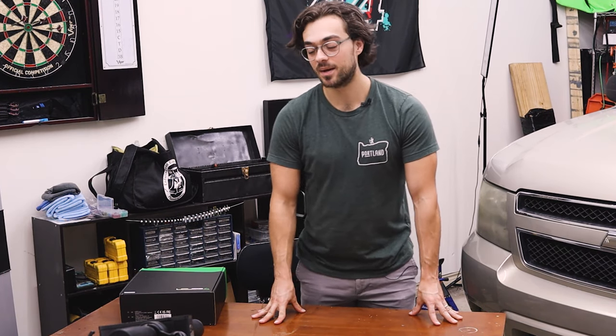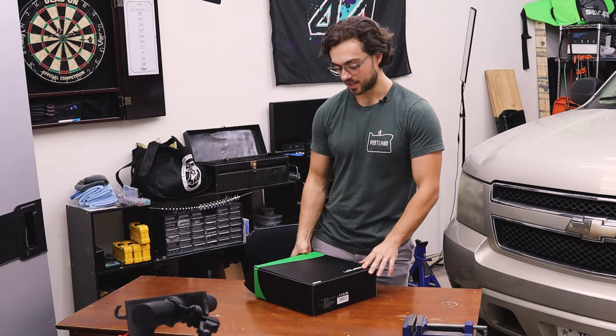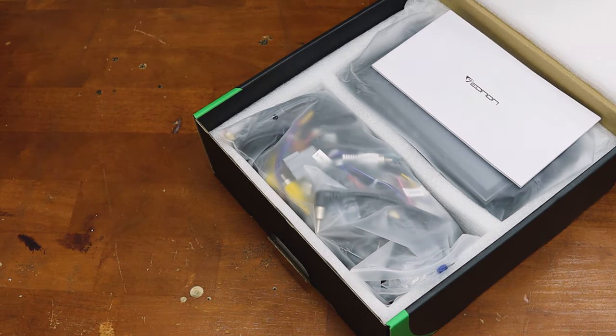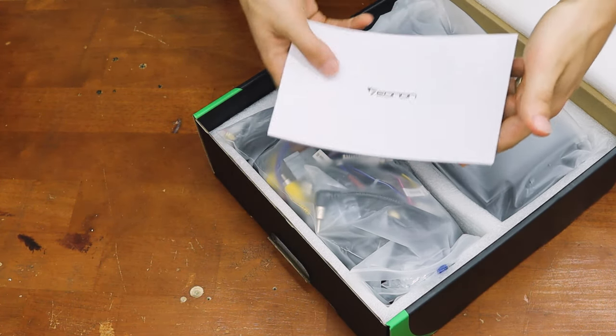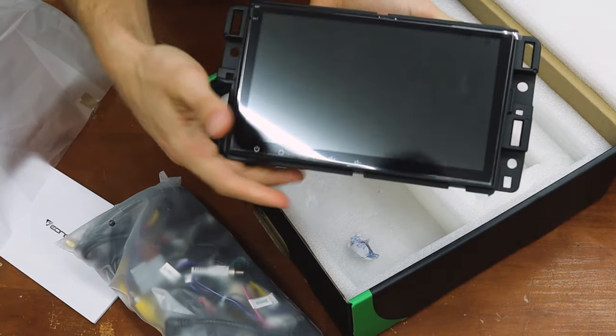Hello, welcome back to another video. Today I'll be going over the EANON GMA12S head unit for my 2008 Chevrolet Tahoe. EANON was nice enough to send me over this unit for a complete non-biased review and install. So in the box we have the manual, the wires and all that fun stuff, and finally the head unit itself.